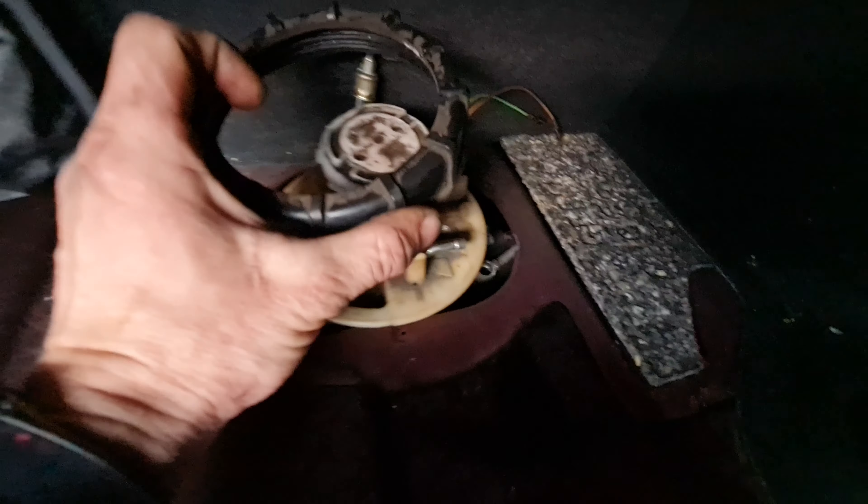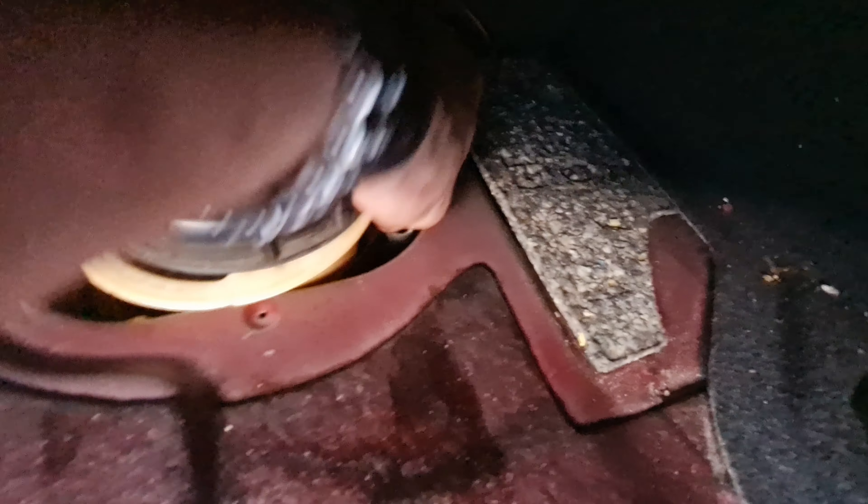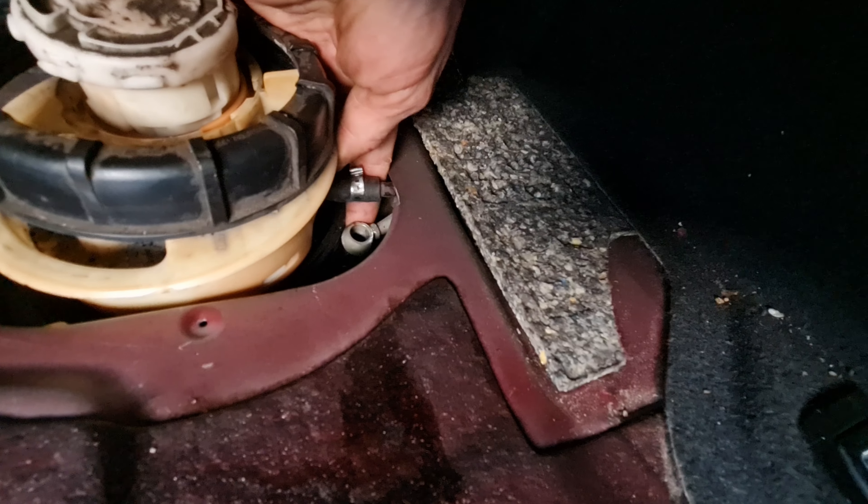With the right side — I already took it out, but it doesn't change anything. Disconnect the pipes: one is held by a 17mm fitting, and the other is with jubilee clips.